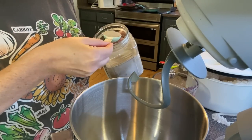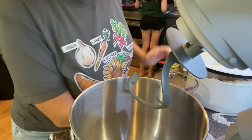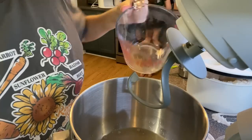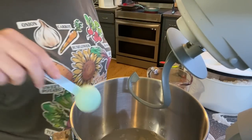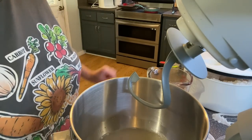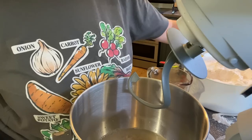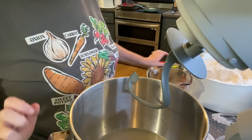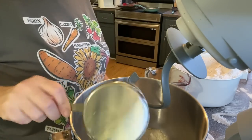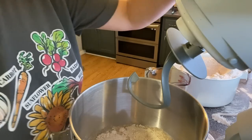The first part is getting your yeast — I'm doing one and a half tablespoons of yeast. You want your water warm but not too hot, so we're going to add that in and mix it a little bit. Then we're going to add two and a half cups of flour and let that sponge and mix for about 15 minutes.